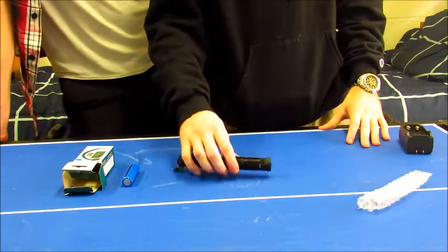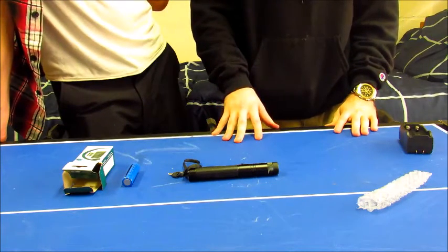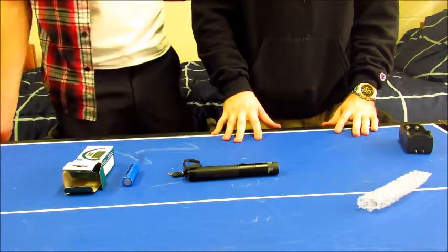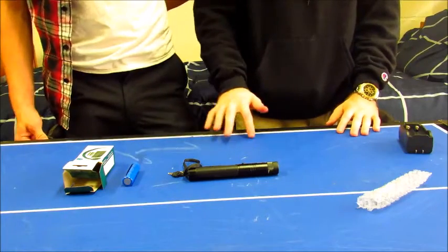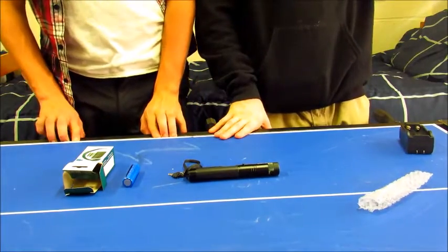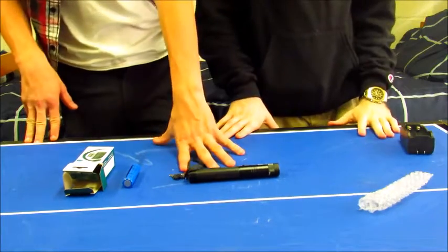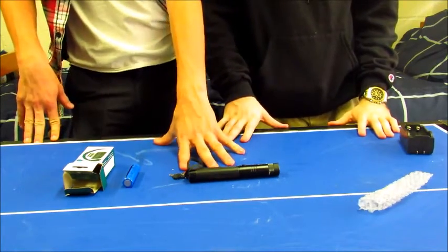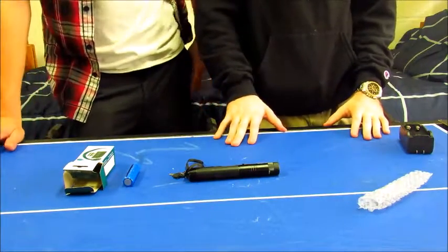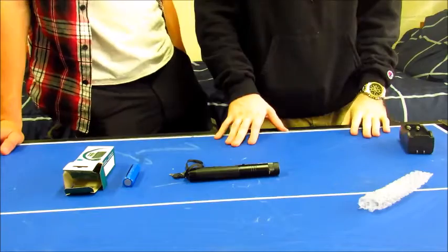You might want to get this laser pointer soon because there are rumors about them being removed or made illegal to buy in the US because they're so powerful. That's why Amazon doesn't sell them anymore. And yes, it is a felony to point these at moving vehicles, whether in the sky or on the ground.